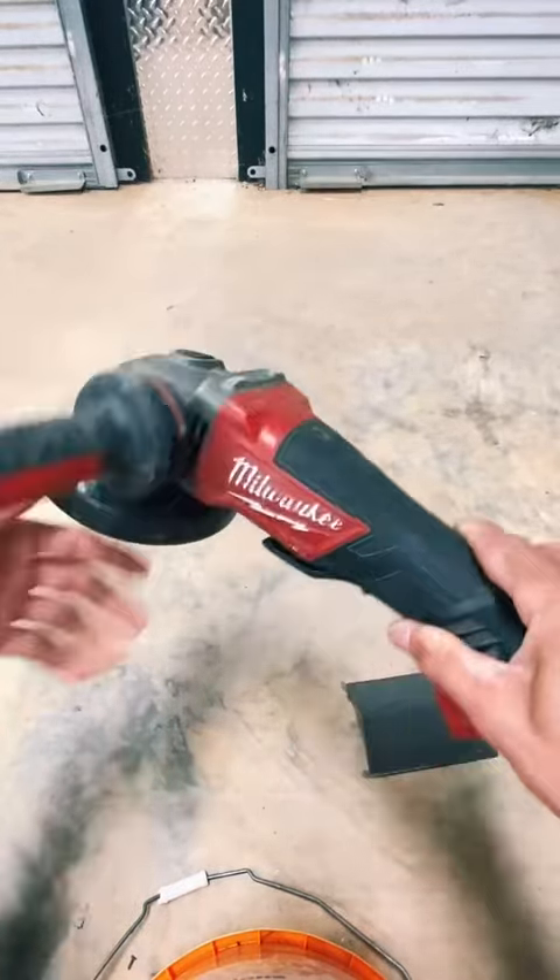What makes this Milwaukee grinder so easy to use and a popular grinder is you can see the lock button right here on top. To lock in your blade, all you would have to do is grab and turn it.